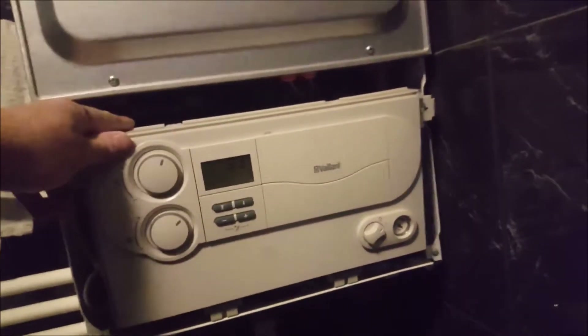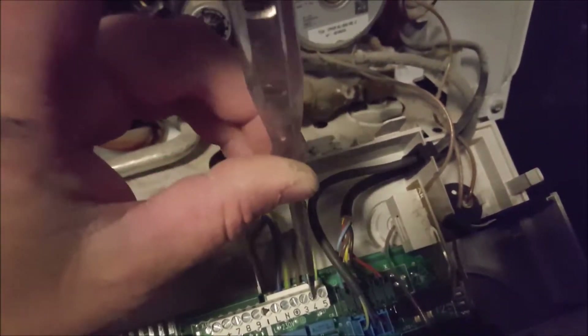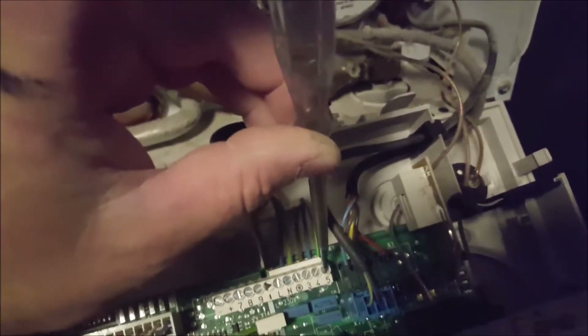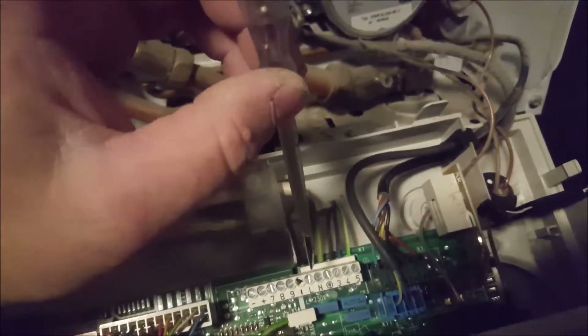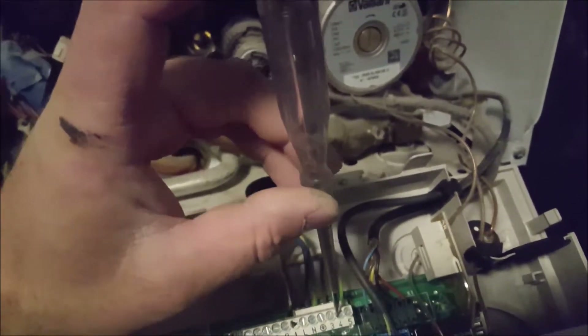Here is the boiler — a combi boiler for water heating and heating radiators. These three wires go through the walls to the old thermostat. You can see the brown wire has power, the neutral doesn't have power, and this is ground.